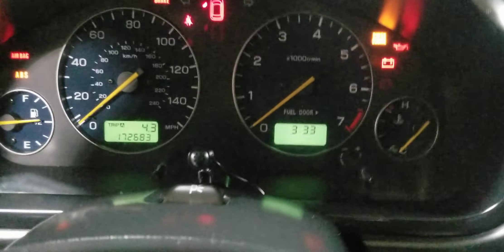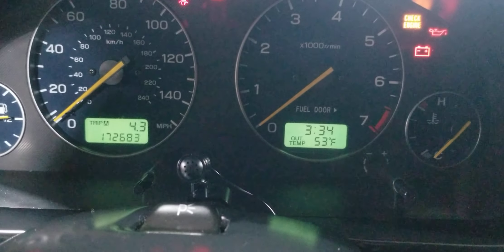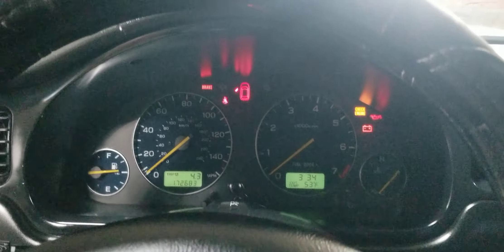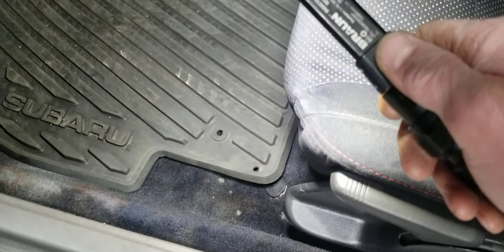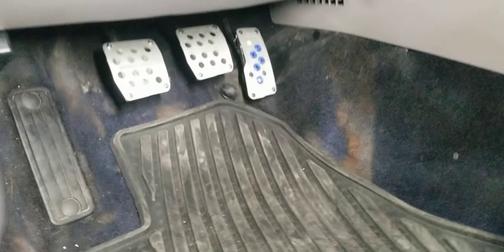We are at 172,683 miles on the body and interior. The carpets were tub-dyed black — there is some fading you can see in the pictures — and I have these Razu Outback floor covers. I did have to drill a small hole to make them fit the factory hook.